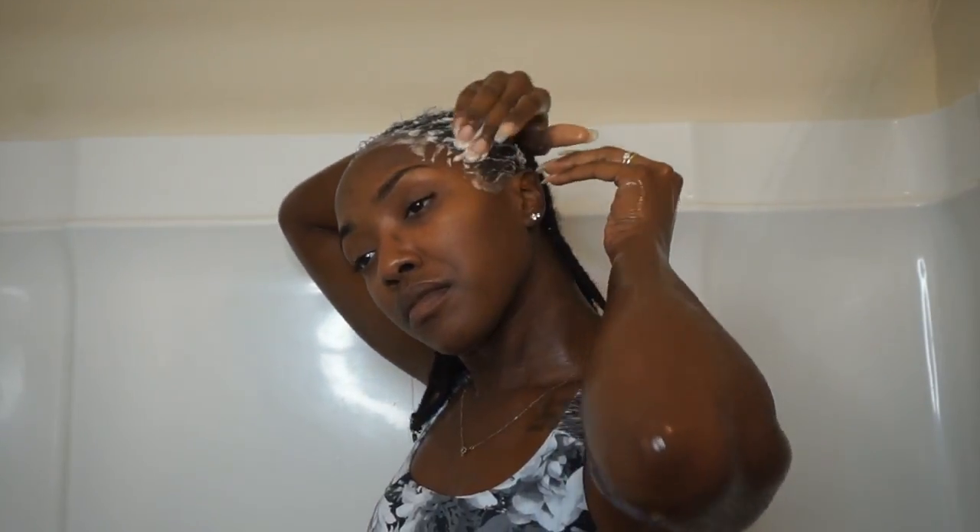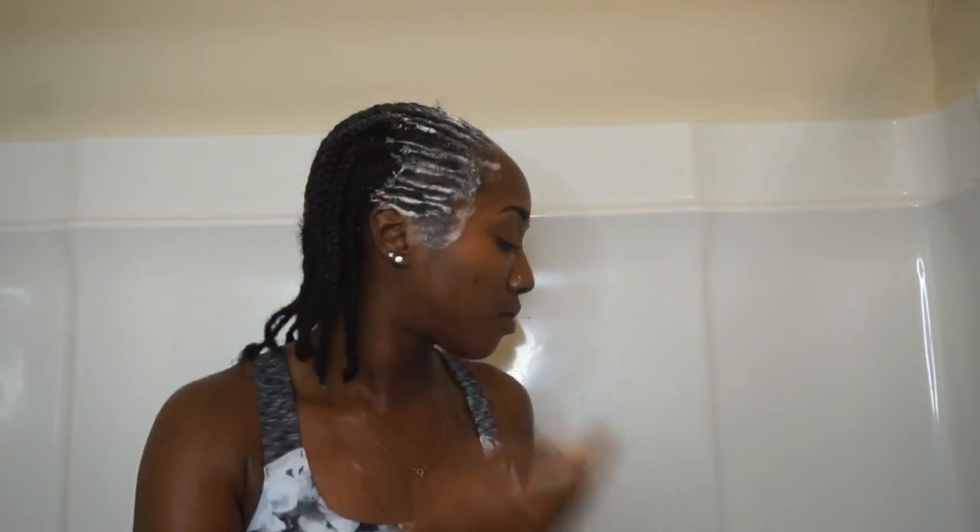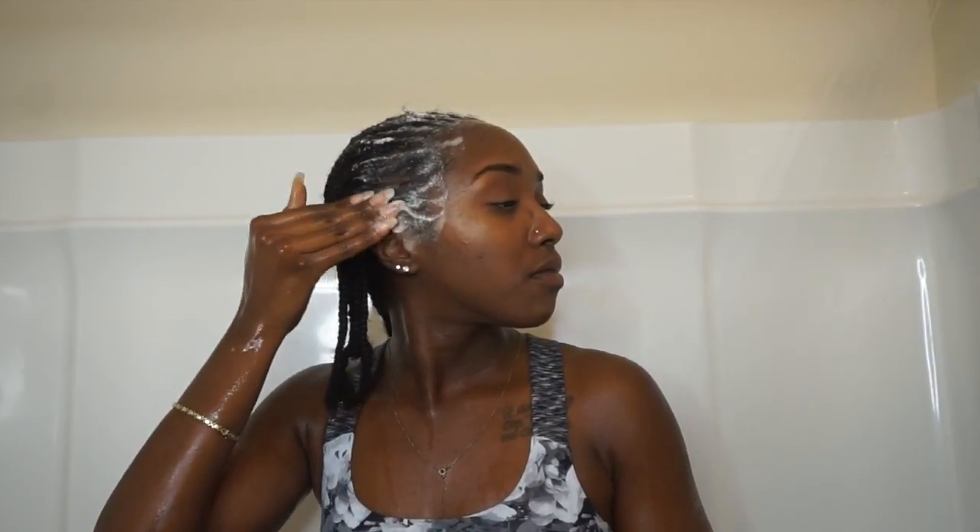I'm going to be combing or scratching at the perimeter of my hair to get all that buildup off, going in the same direction as my braids — going back. So it's basically me just scratching my hair with that shampoo to get everything off. I am being very gentle with this process, because you don't want to pull, snatch, or tug at your roots or edges too hard — you don't want anything to come out, pull, or break.